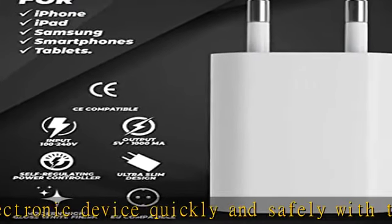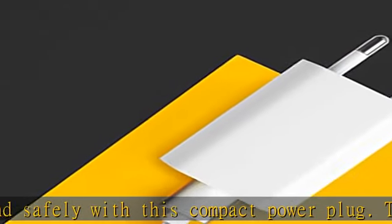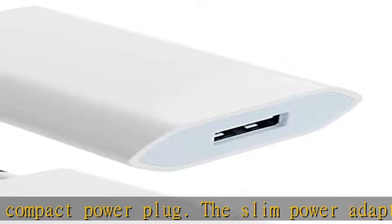Universal — compatible with all USB-A charging cables, e.g. from the box contents of your smartphone, mobile phone, camera, MP3, etc.